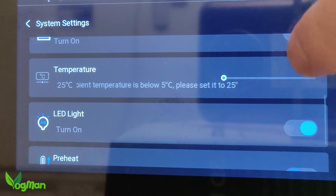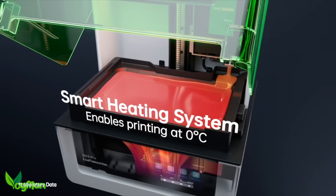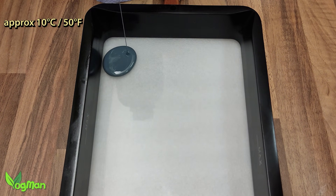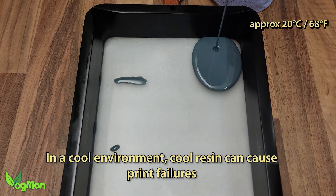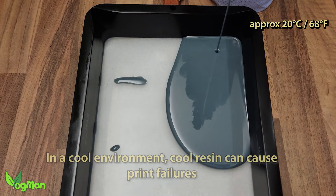This ties in nicely with the resin heating feature. Uniformation were, I believe, the first to give us the heating system on their GK2, and the 3 Pro is no different, preheating the resin to a more desirable level if required. 25 degrees Celsius is usually warm enough and it was for me, but 30 degrees Celsius is available if you can get the slider to work.